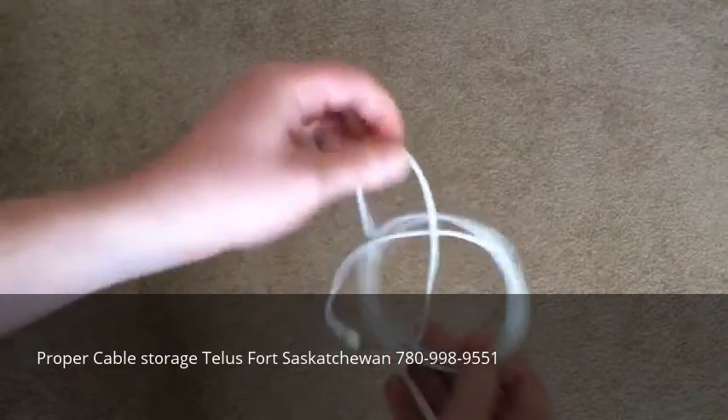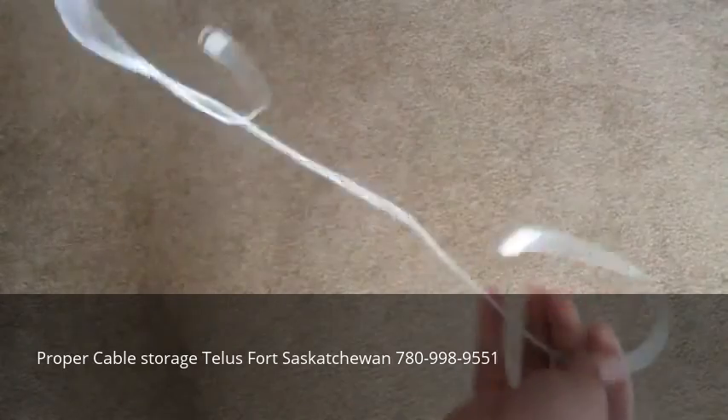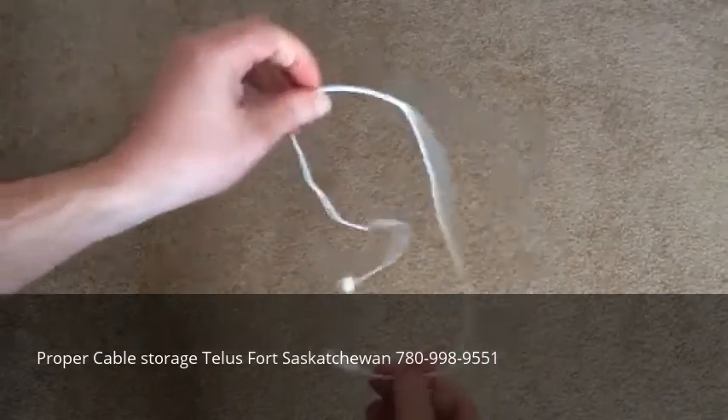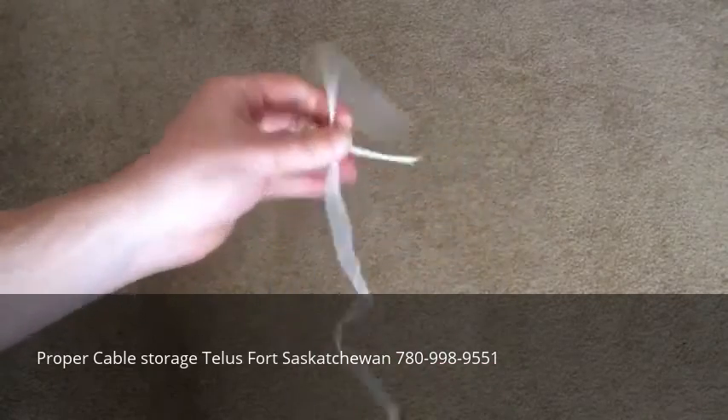For the same reason I explained earlier — you don't create kinks and sharp bends in your cable, because then they'll degrade over time. Anyway, that is how to correctly wrap an iPhone cable.